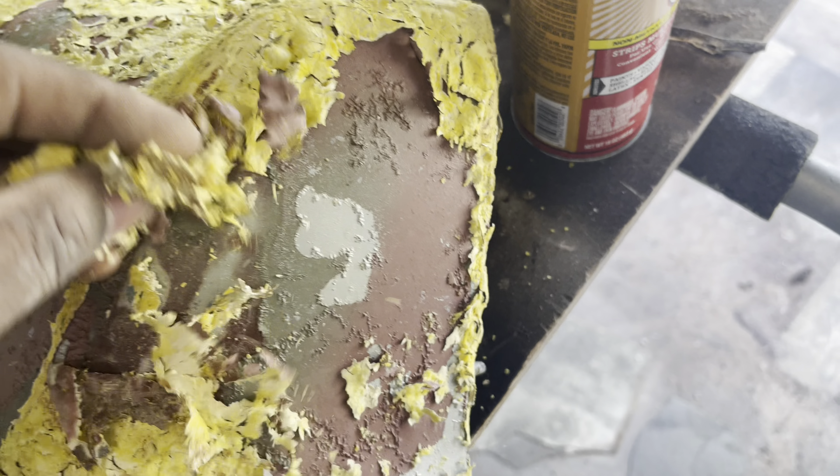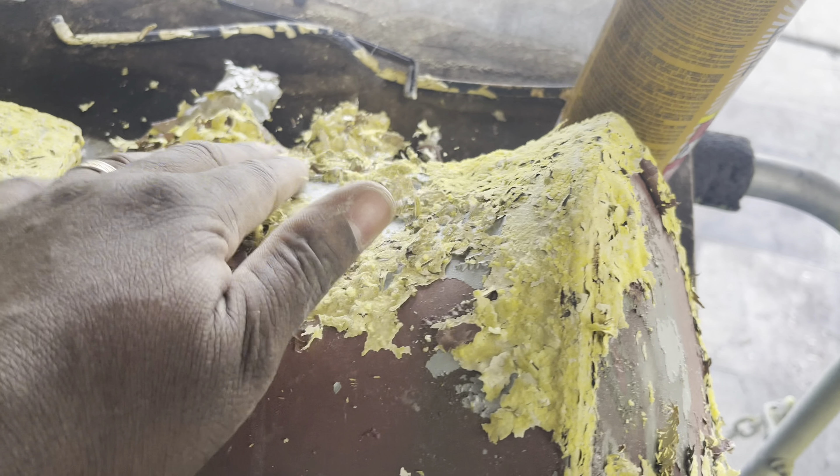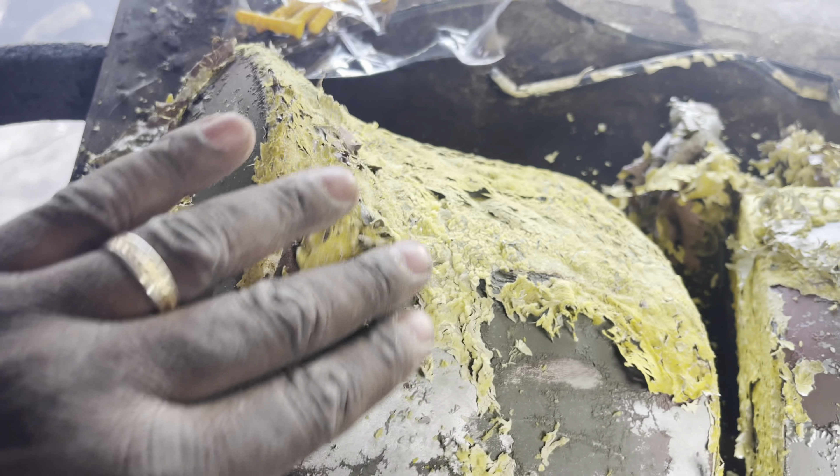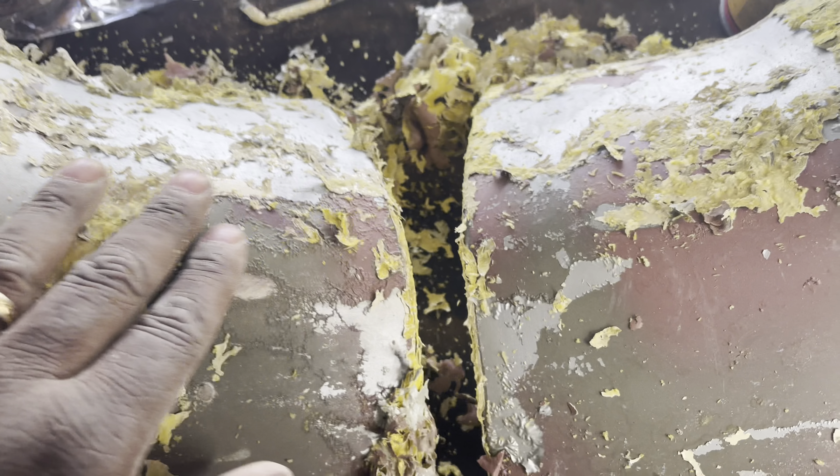I actually wanted them to be chrome. I thought that maybe I could powder coat them with some chrome powder, but then it would not have that same shiny appearance as the bumpers will, which I've also ordered brand new just to give it a nicer look.